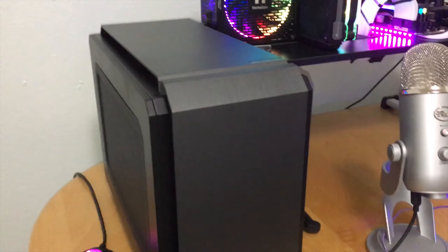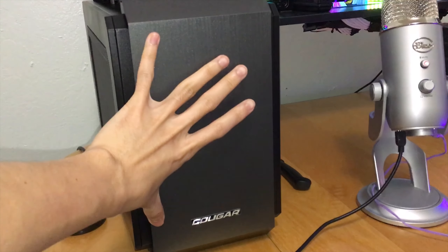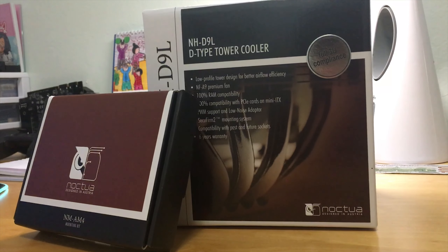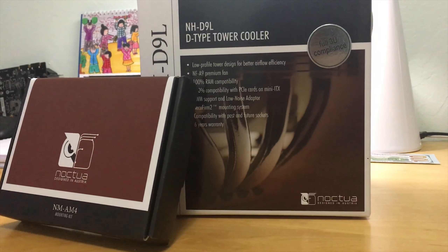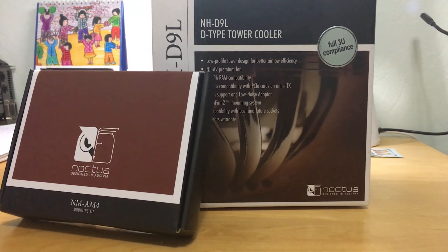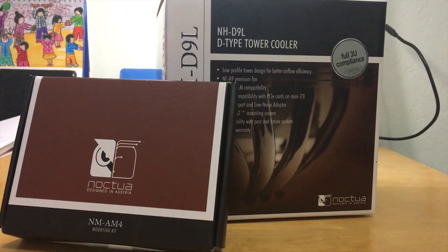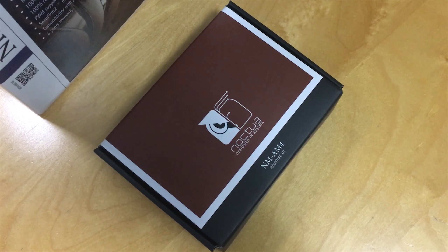As mentioned, due to its volume this case can handle many fans. For cooling the CPU, I used the Noctua NH-D9L, which has a dual tower design and comes with a 92mm fan. If you want to mount an extra fan, you can use the mounting handle already included in the package.